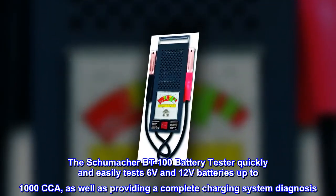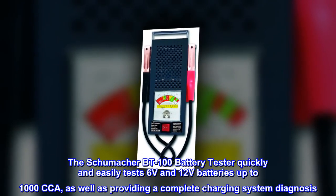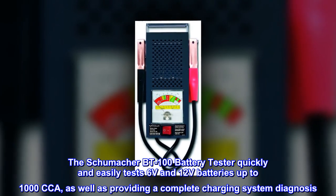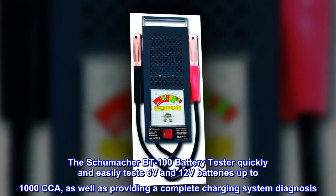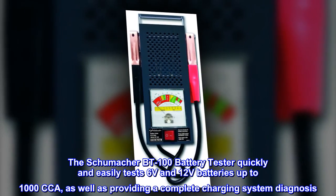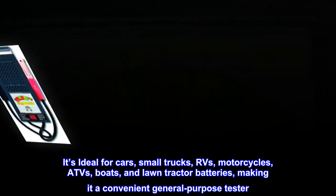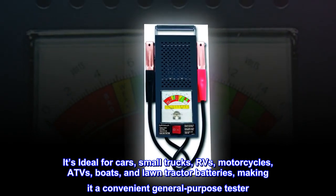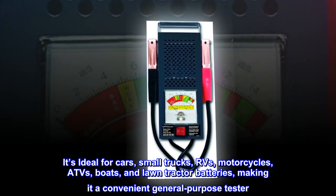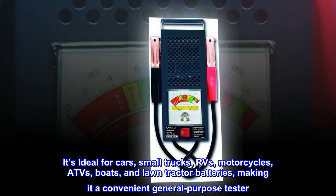The Schumacher BT-100 battery tester quickly and easily tests 6-volt and 12-volt batteries up to 1,000 CCA, as well as providing a complete charging system diagnosis. It's ideal for cars, small trucks, RVs, motorcycles, ATVs, boats, and lawn tractor batteries, making it a convenient general-purpose tester.